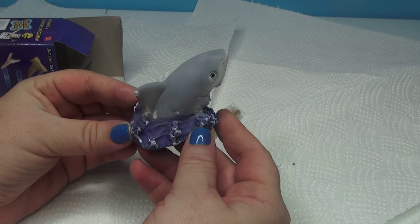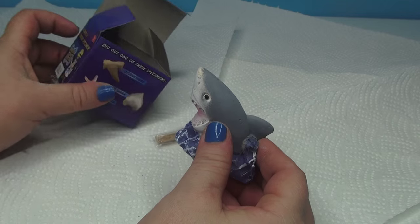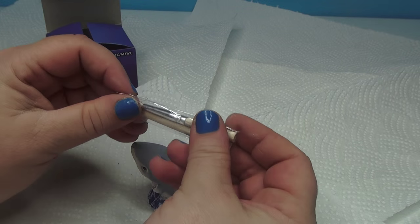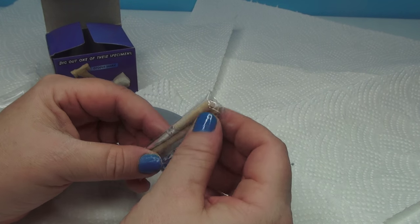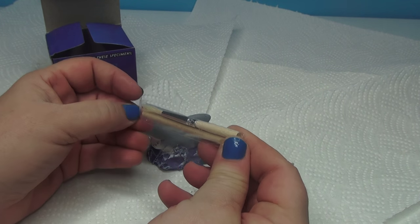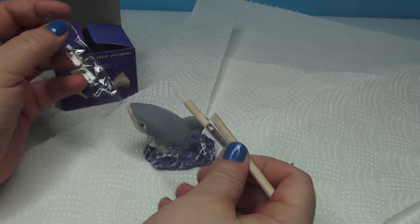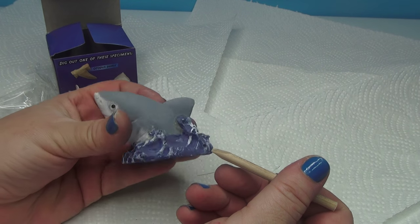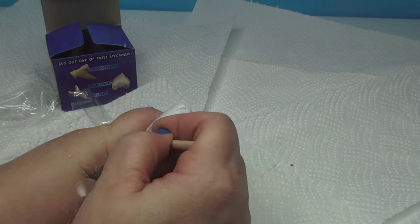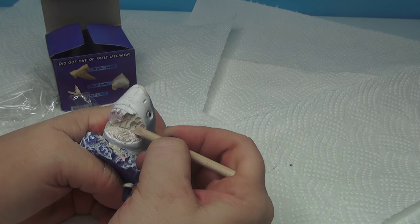So let's go back over here. We're looking at our shark and we're going to dig it out and find a tooth. Let's open up our tools — it comes with this. I got it from Learning Express in Wayne, New Jersey. It's my cousin Hannah who owns the store — I'll put the link below. She has these really cool things there. So I guess you just start to dig. Do I dig in his mouth? I'll just dig in his mouth.